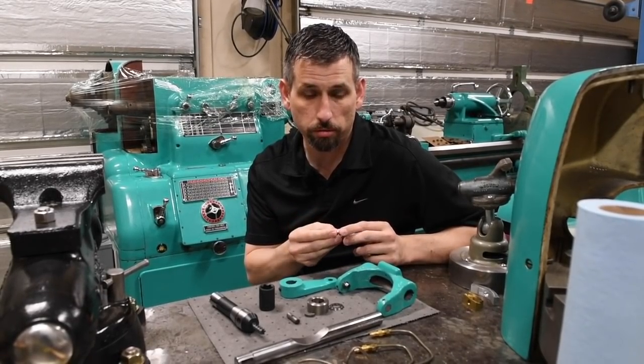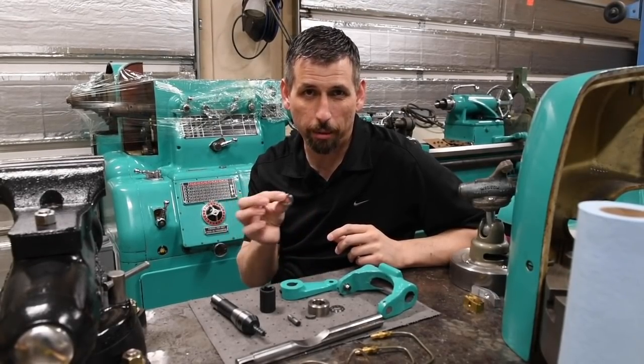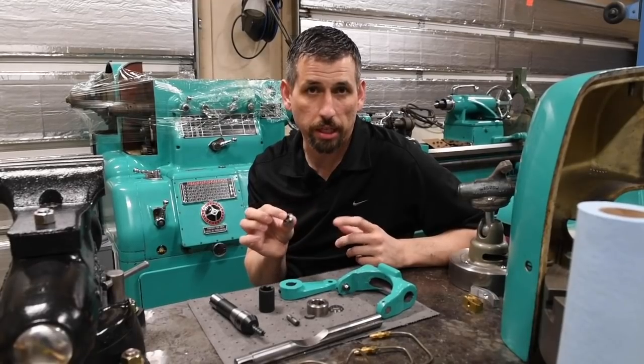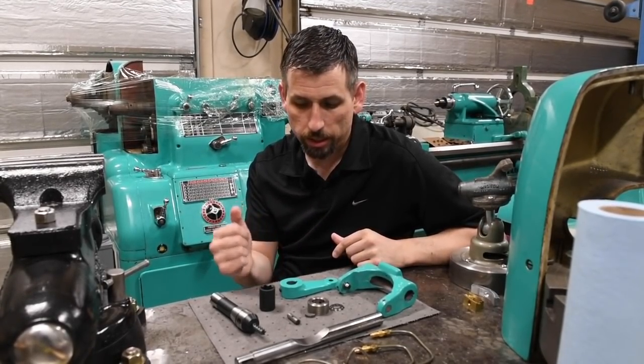I've since filed it all kind of back to round. But I don't want to just have to hammer this thing back on with no feel for how tight things are getting. So I wanted to go ahead and get a proper socket.